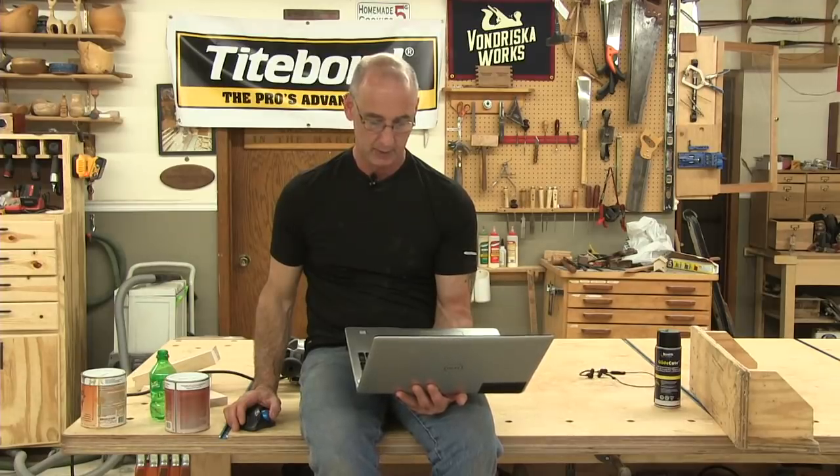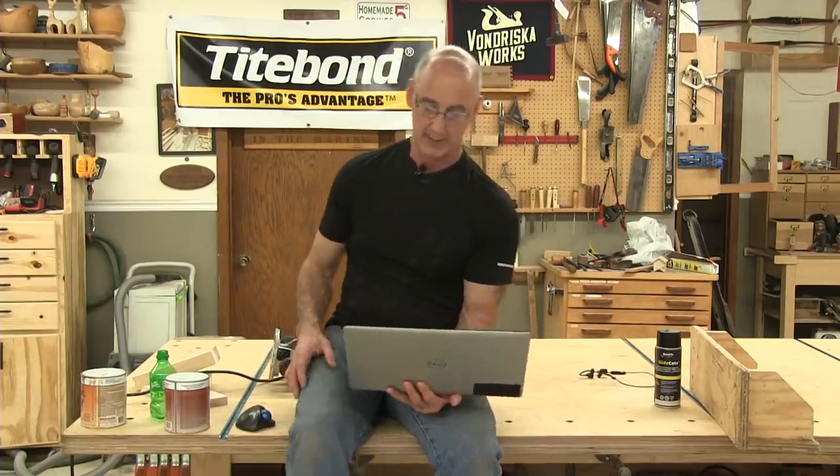Looking to buy a jointer-planer combo — price isn't an issue. What would you recommend? I don't own one and haven't used one, but look up Jay Bates — B-A-T-E-S — at Jay's Custom Creations. I'm pretty sure he just got a planer-joiner combo in the last 60 to 90 days, so you can look at his stuff and see if that's the case.